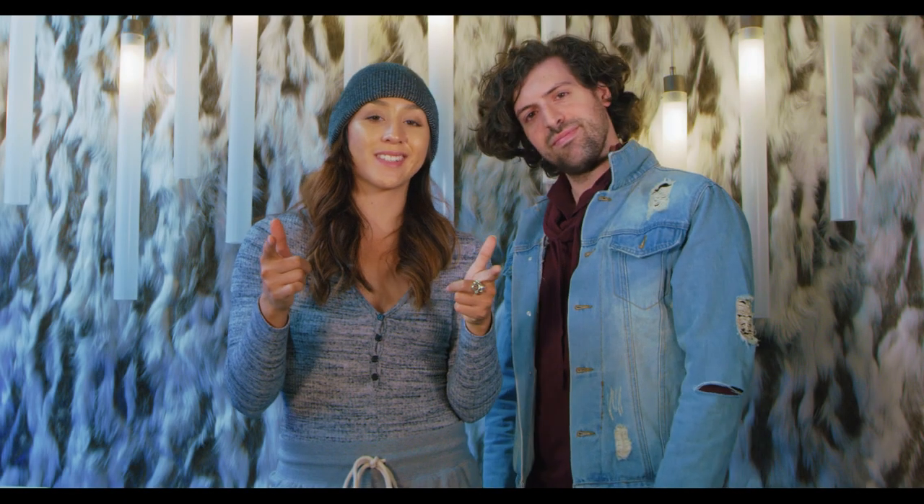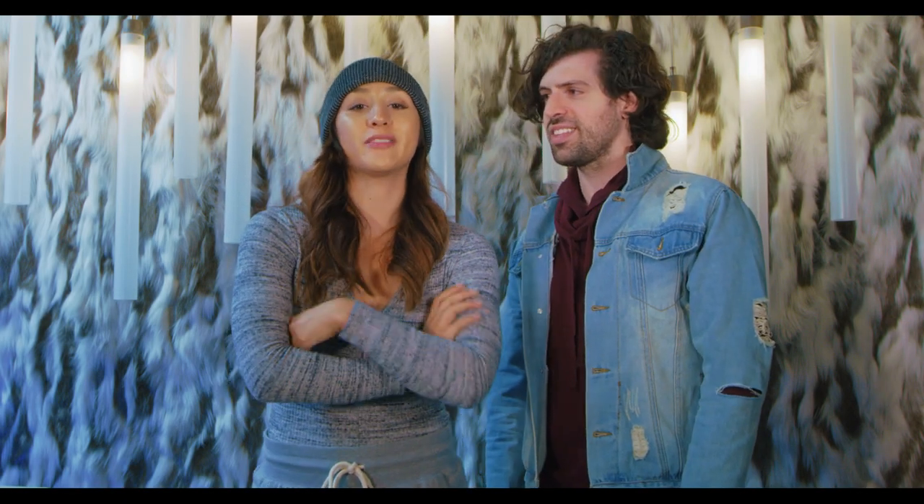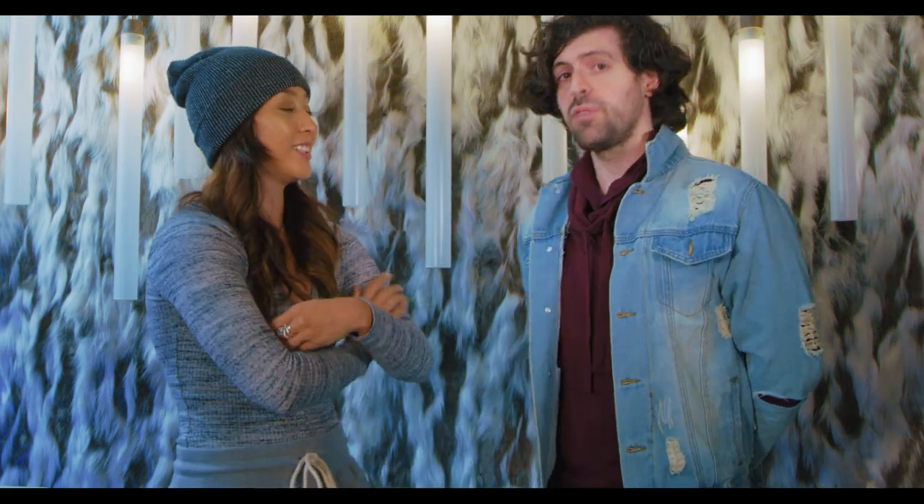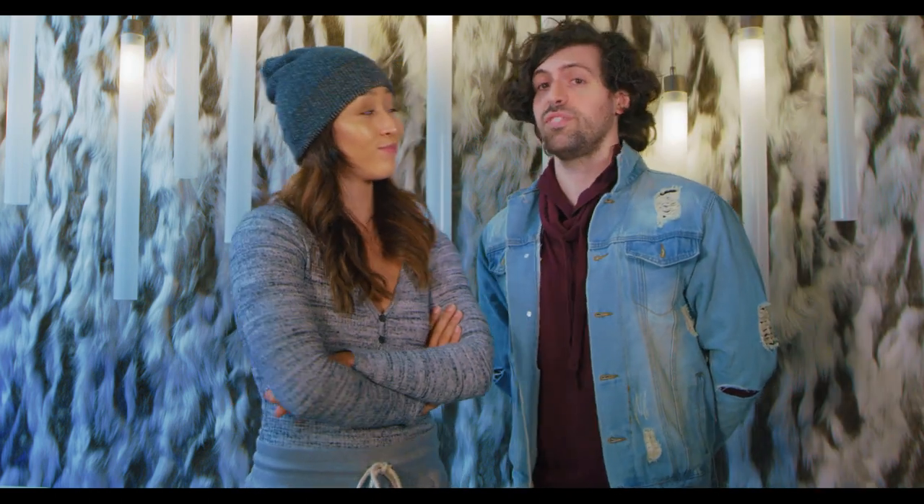What's up, my ninjas? This is the next episode of Karate Schooled, and I'm about to get schooled by Philip here. What are we doing today, Philip? We're going to be learning Bruce Lee's martial art of choice, Wing Chun. It's a lot of fun. It's very brutal, so hold on to your butts. Alright, let's get started.